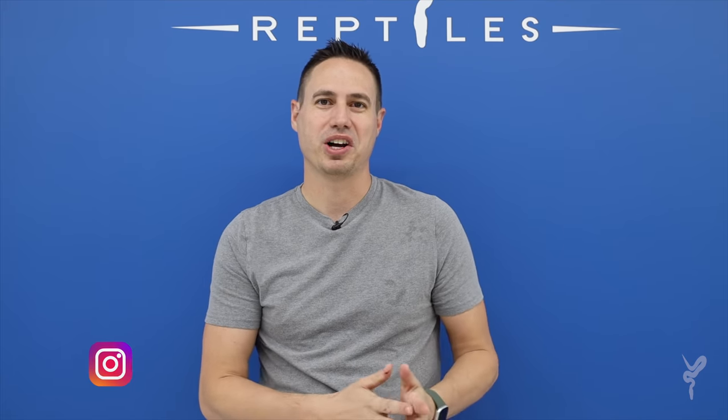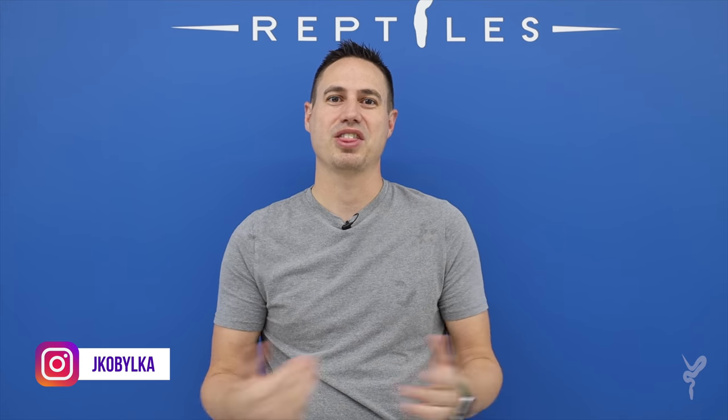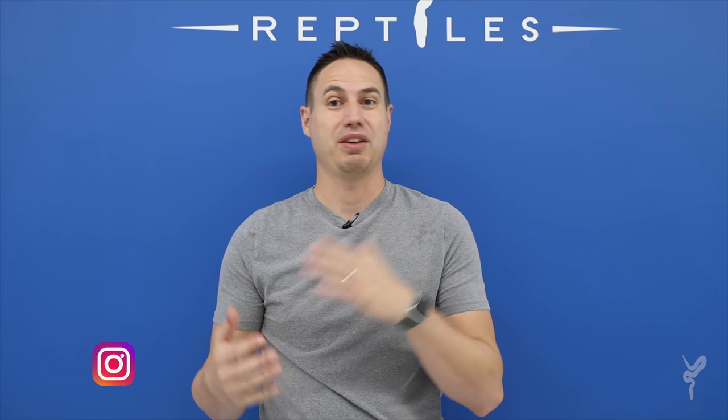Hey guys, it's Justin, we're back for another vlog. We're getting close to Christmas now, so I thought it'd be fun to do something completely different. We've been doing clowns now for, I think, four weeks in a row, so it's a really cool combo, it was really exciting stuff that we've enjoyed making.